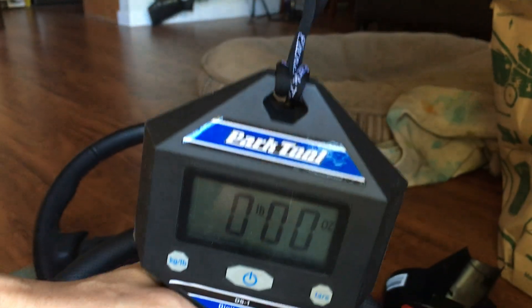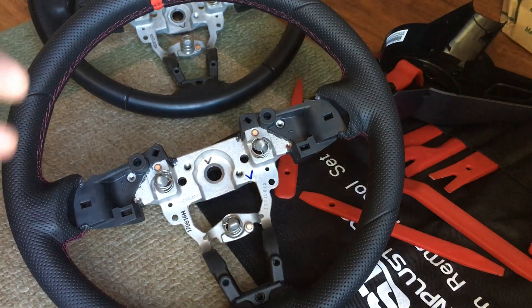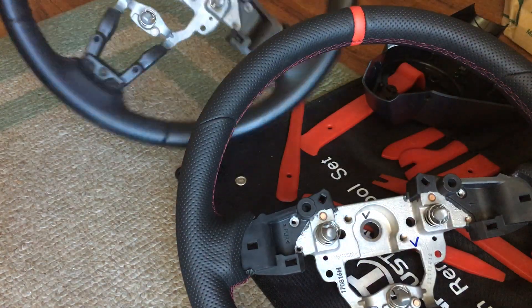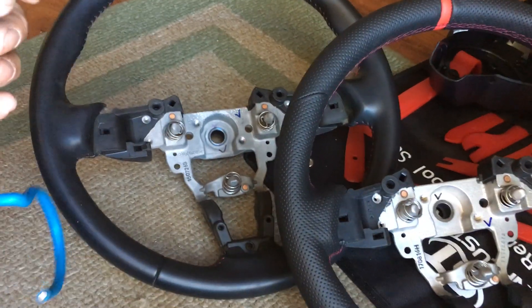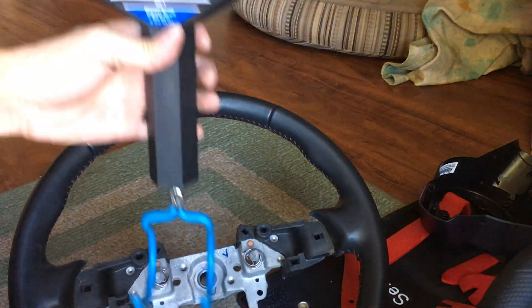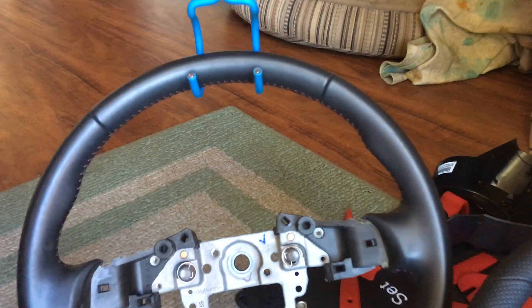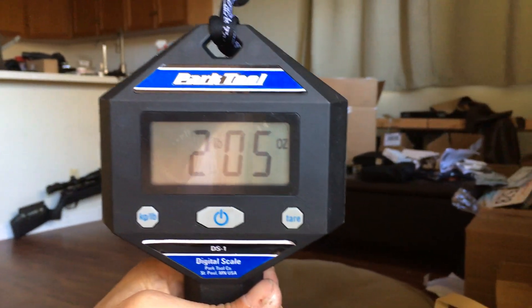I have a Park Tool scale here. I have my new Guardian design steering wheel and the OEM steering wheel — everything's off the original wheel. I'm gonna measure this, see how much it weighs. Zeroing it out. It's two pounds five ounces.